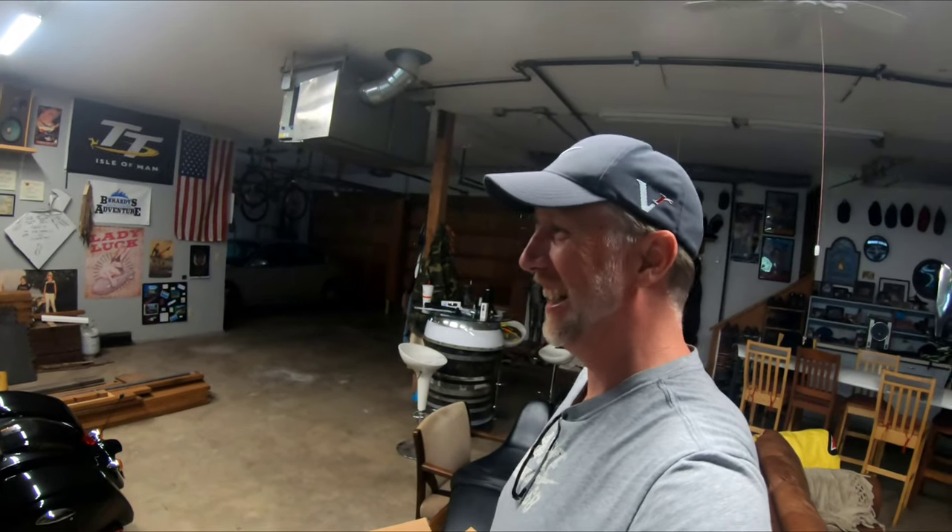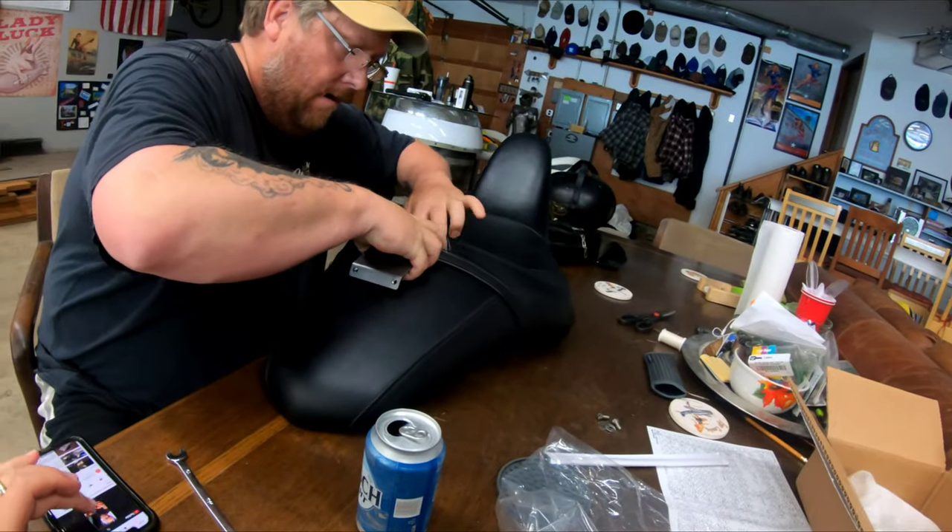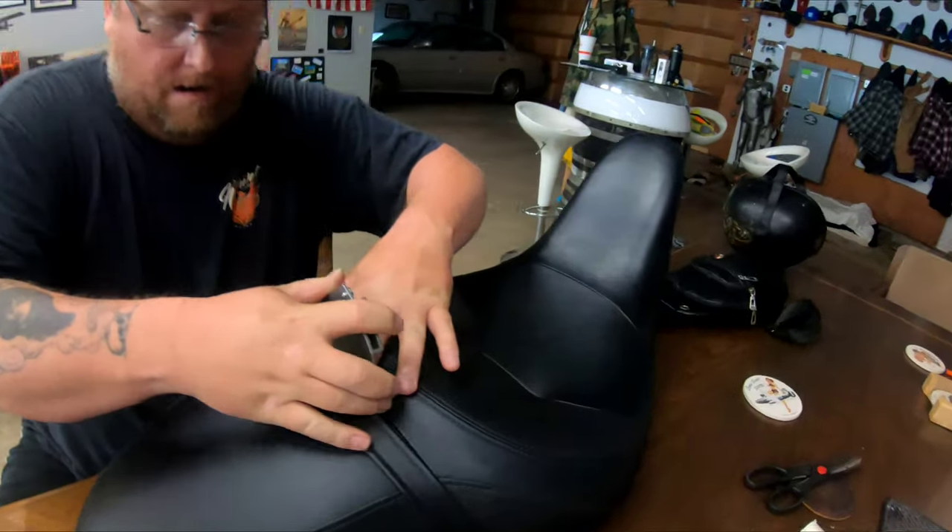Just to let you know, we've never done this before — we are not pros by any means. We're gonna install the bracket.